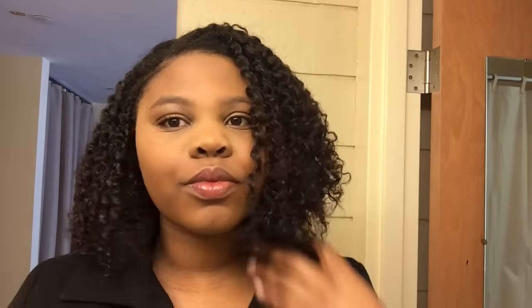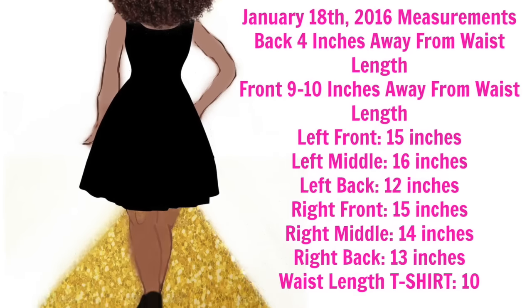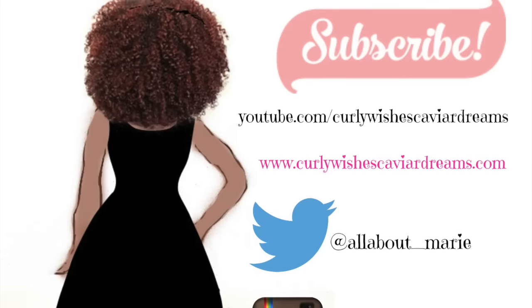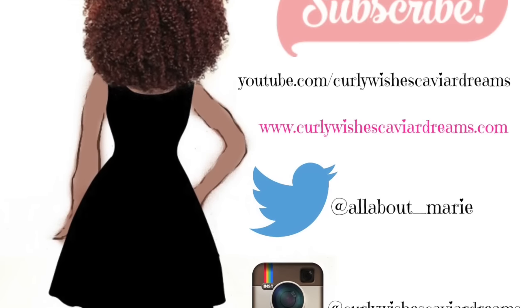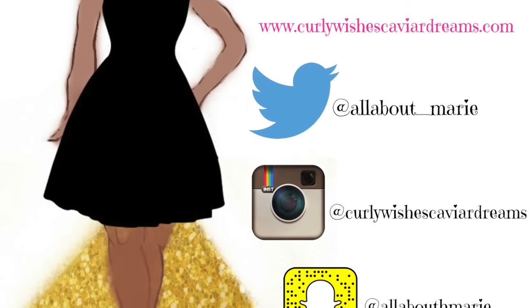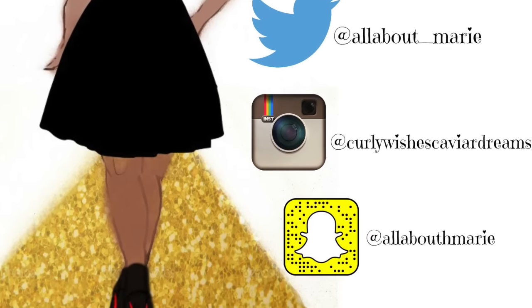So yeah, that is just my length check, and here are the measurements. I'm going to do this every month until I reach my goal — hopefully I reach it by the end of 2016. Thank you guys so much for watching. Please like, subscribe, and comment, and make sure to follow all my social media accounts to stay up to date with me. If I forget to post a video or I'm late, I'll definitely post it on Snapchat, so make sure you subscribe and follow me on all my social media platforms. I hope you guys have a fabulous day — bye!